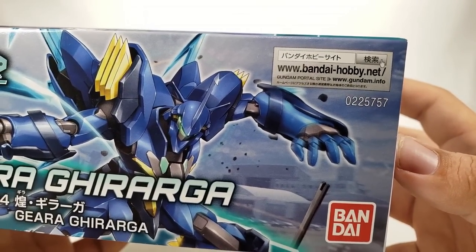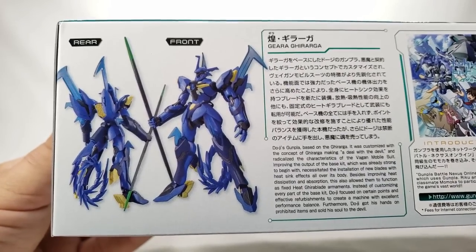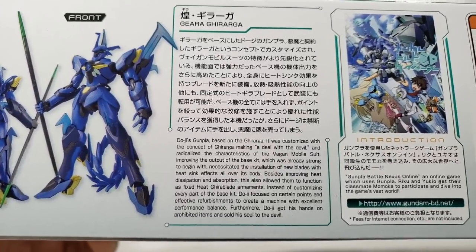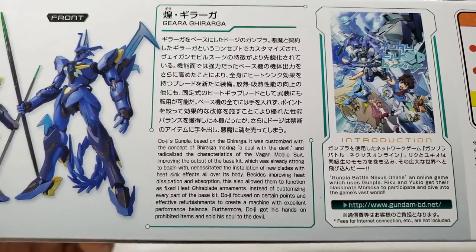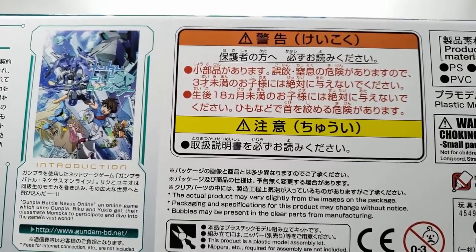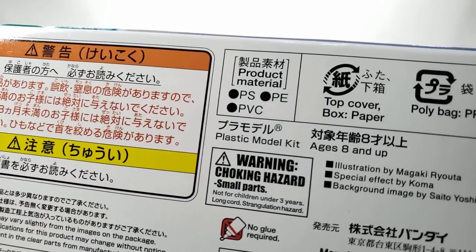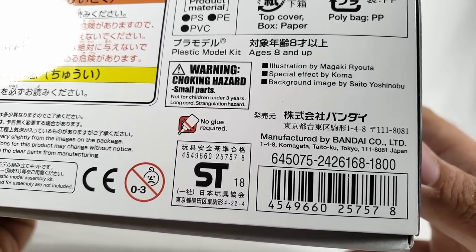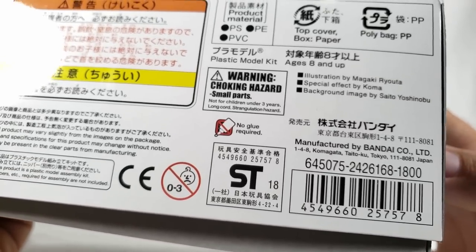On the side you get the kit number 007. Coming to the last side you've got the obligatory rear and front shots — looks very cool. There's some read text if you feel like pausing and reading it, plus the story blurb and safety warnings. Credits include illustration by Magaki Ruta, special effects by Koma, and background images by Seto Yoshinobu.